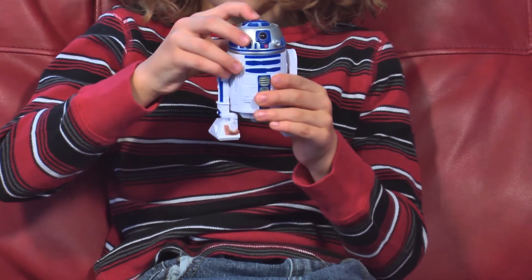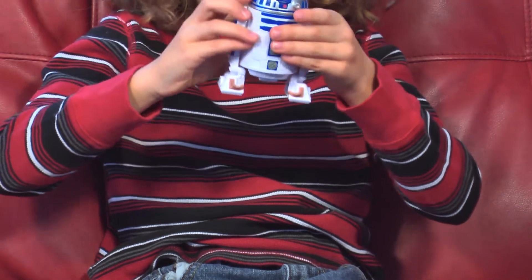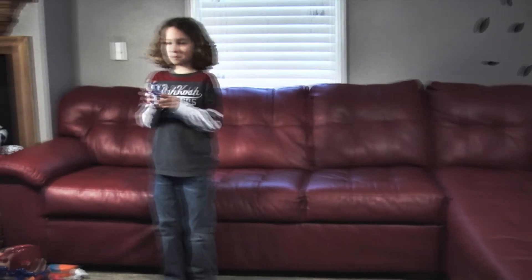Bop-It. Twist it. Pull it. Twist it. Perhaps you need an oil bath. Score 3. High score 4.